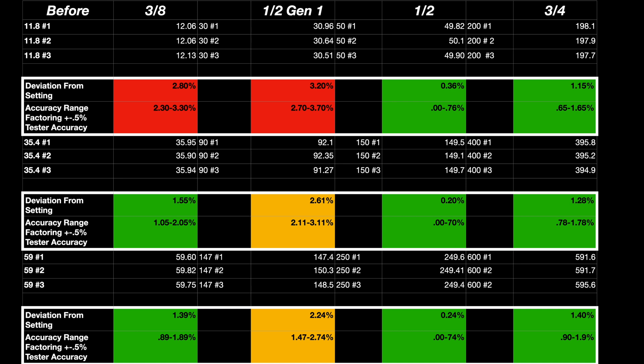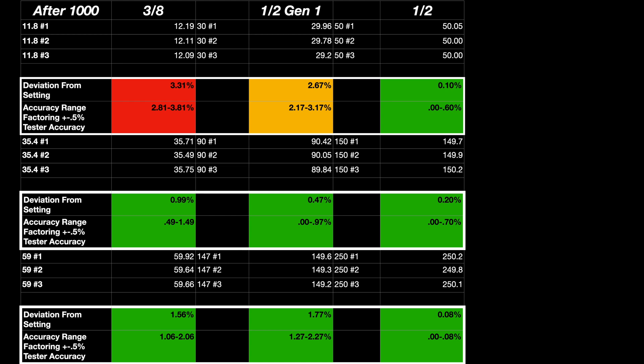The half-inch and the three-quarter are well under that plus or minus 2%. After a thousand cycles, I could not do the three-quarter — there was no way to cycle that a thousand times — but for the most part we saw pretty much the same results. The three-eighths didn't do quite as well at the bottom end, but mid to high end it was within spec. Same for the previous generation half-inch, and the new generation half-inch is well below that plus or minus 2%.